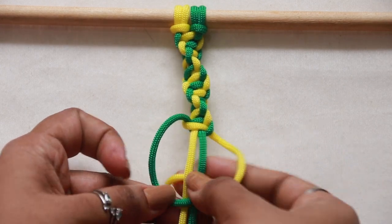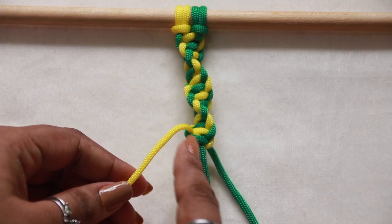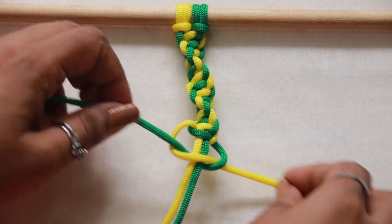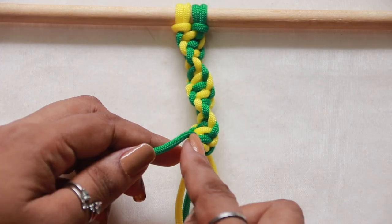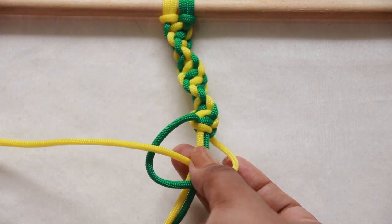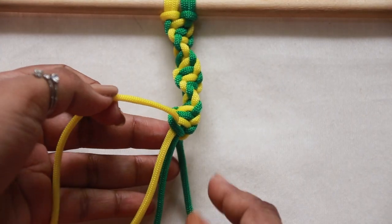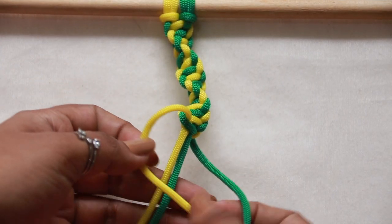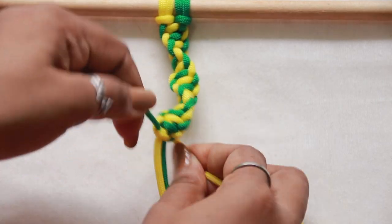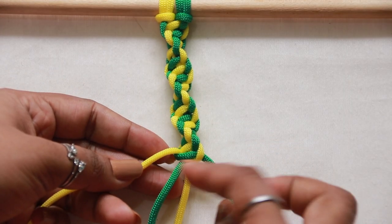Don't worry — initially it might look intimidating, but trust me, when you gradually get the hang of it, you'll be able to do this even with closed eyes. As the spiral becomes more and more prominent, you can observe how the cords are gradually shifting their original position with subsequent knots, completing a full turnover.